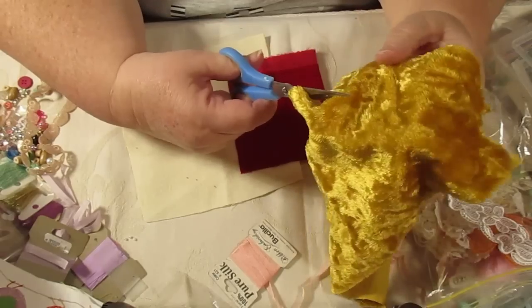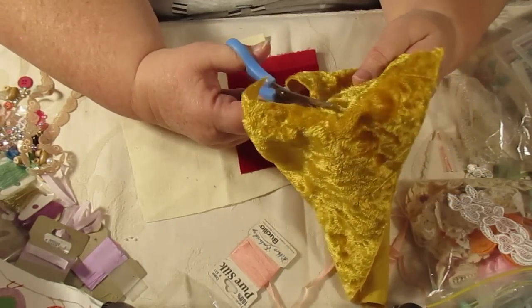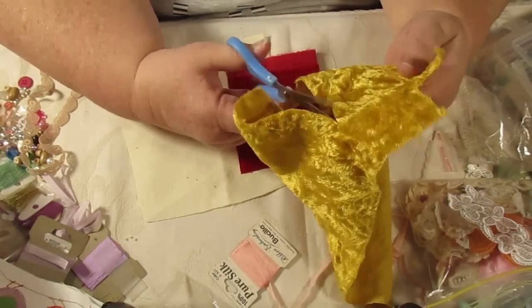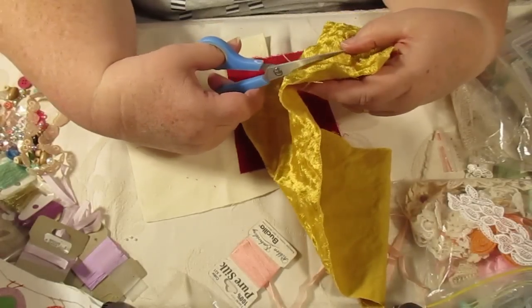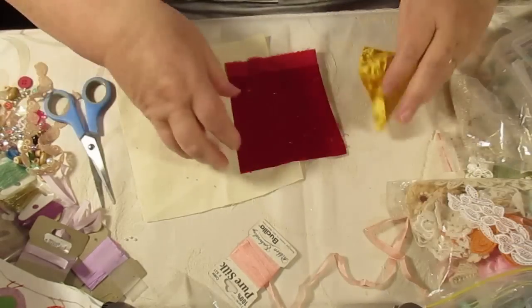I've got the colors that I really love to put together and I will do other things as well with this. I just want to show you a couple of stitches, and this is the way I can do it and actually put something together at the same time.